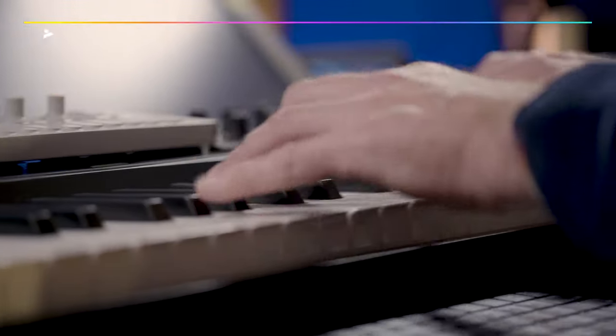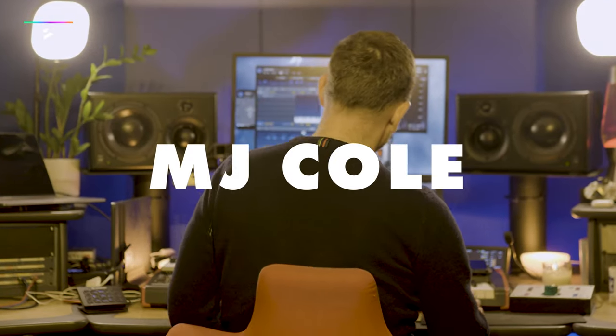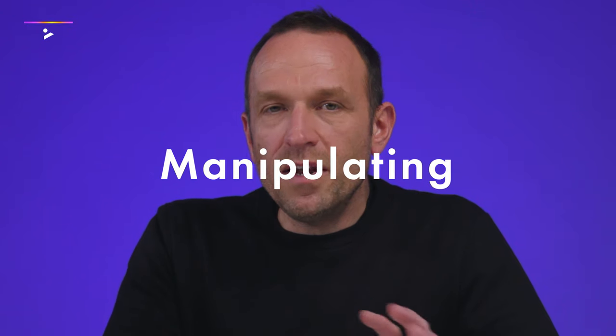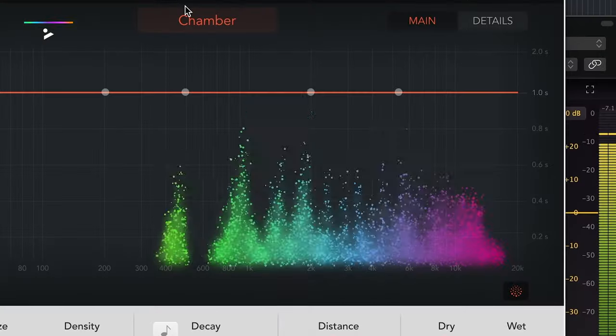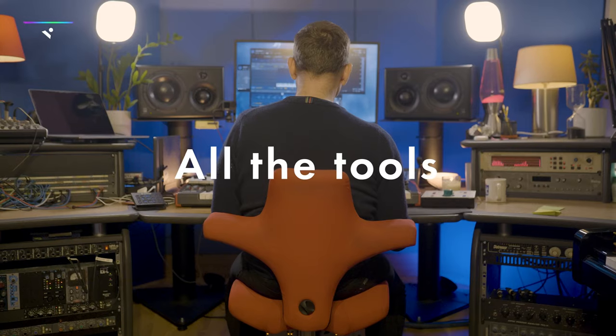Hi, I'm MJ Cole and this is 'How to Remix in Any Style.' In this course I'm going to go through finding some original parts from a song — some stems — manipulating them, preparing them for the remix, and then starting to put together a remix using those source parts. You might want to remix one of your own songs or it might be someone else's song. This is going to give you all the tools that you need to do that job.